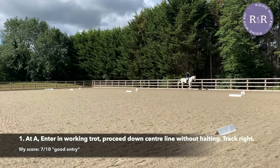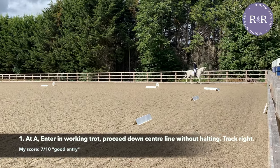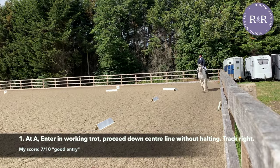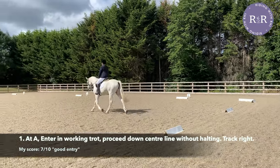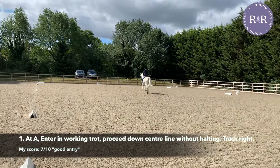As you come around the corner for the final time at F, start preparing for your turn at A down the centre line. This is the first time the judge will see how straight you are, so it's important that you try and keep yourself as in line as possible. I find it helpful to smile as I trot down the centre line to help relax my nerves and also to show the judge that I'm having a good time.